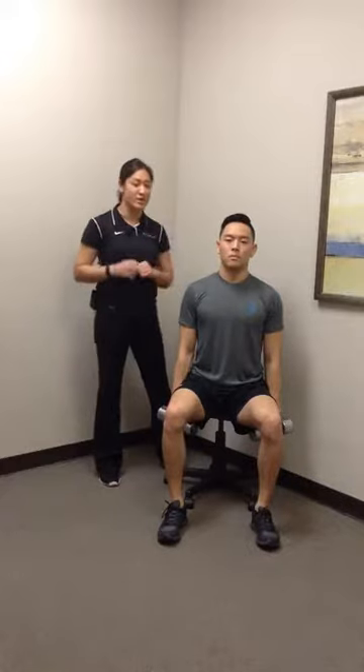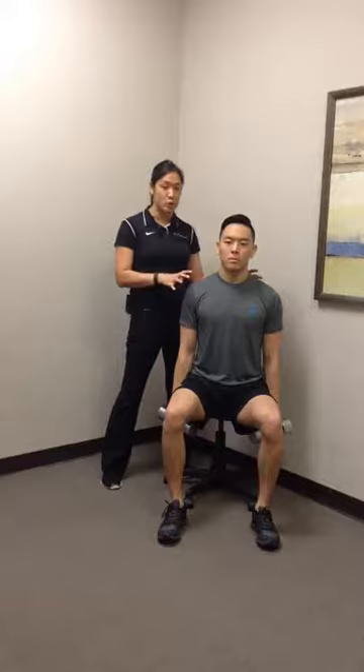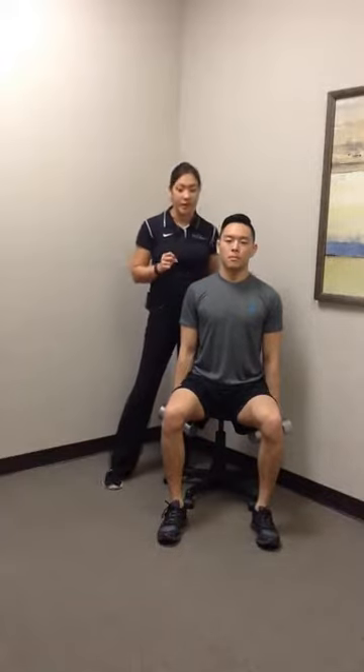This exercise is called a curl and press, incorporating the bicep curls that we learned earlier, as well as a military press over his head. This is gonna help with bicep strength in general, as well as scap and shoulder blade stability while they reach overhead.